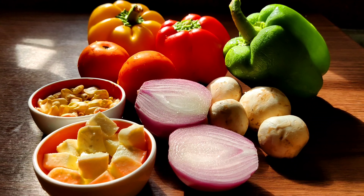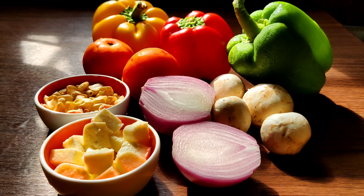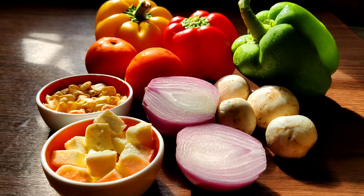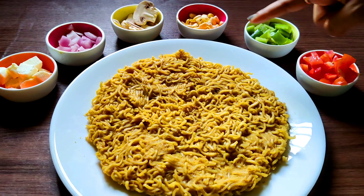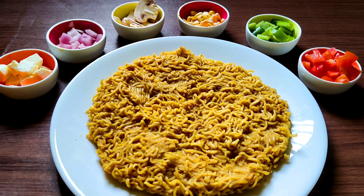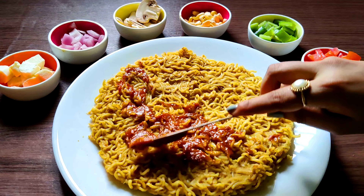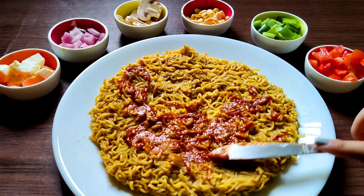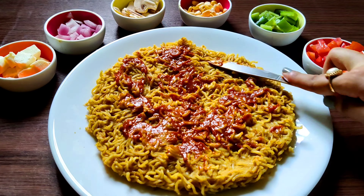For the toppings, you can use any of your favorites. Here I am using mushrooms, corns, bell peppers, tomatoes, onion, and last but not the least, paneer. You can also use olives and jalapeños if you like them. Now I'm gonna spread the pizza sauce on it — you can use tomato ketchup or even red chili sauce to make it a little bit spicy.